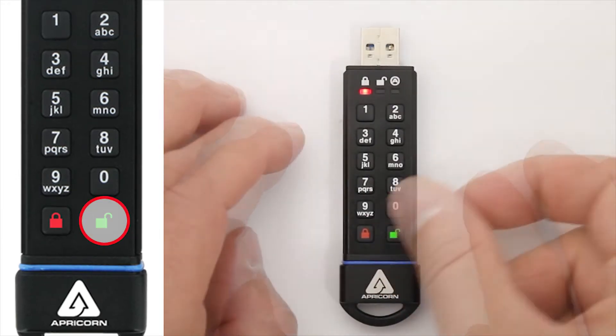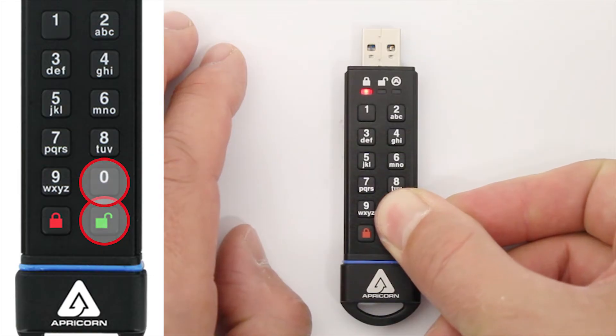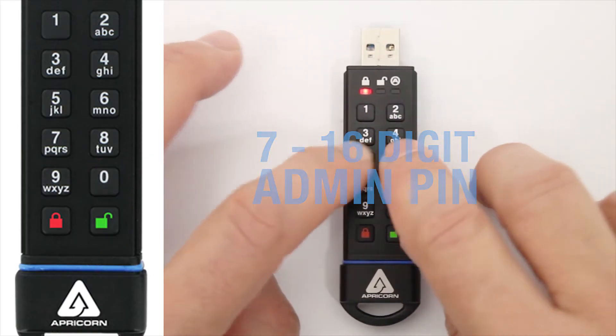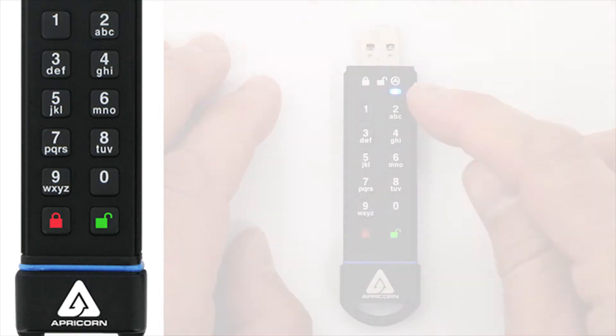Press the unlock button to wake the SecureKey up. Now press and hold the unlock and the zero buttons until that red LED goes from steady to blinking. Now enter your admin pin, followed by the unlock button, and you should get a steady blue LED, indicating that we're in the admin mode.